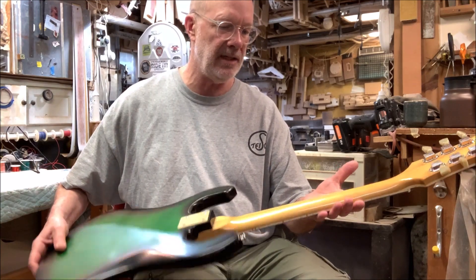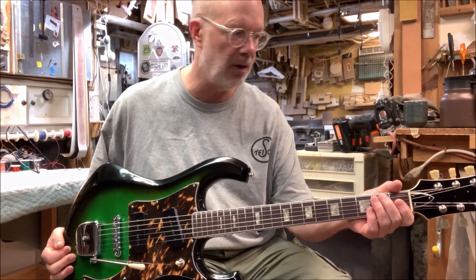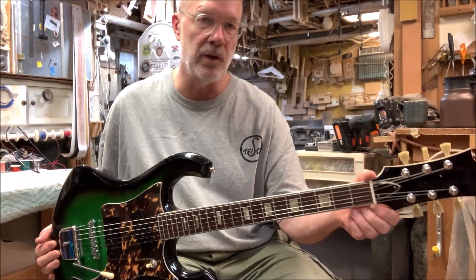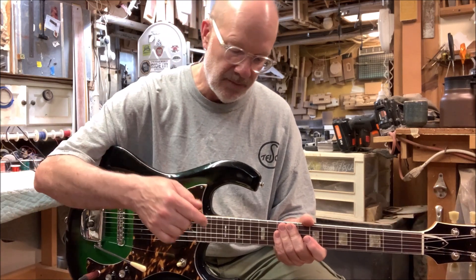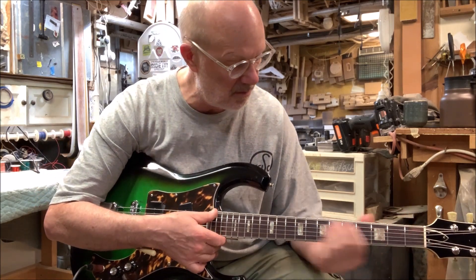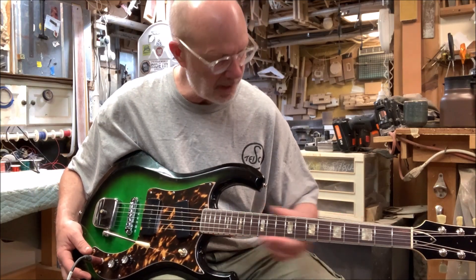The neck is solid maple and it has a very normal D feel, kind of medium to small. Got your new Grover tuners on there. A new bone nut at 1 and 11/16ths. Has a 12 inch radius. The Jescar 47104 frets are brand new — perfectly flat, perfectly set up. Rosewood fretboard, all original. And the bindings are all original.